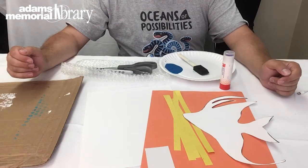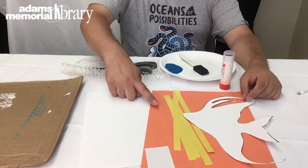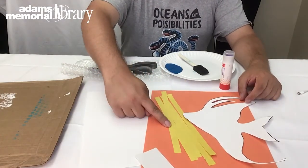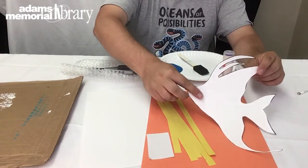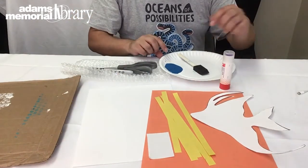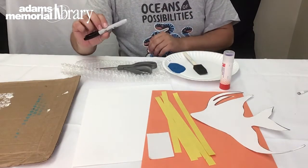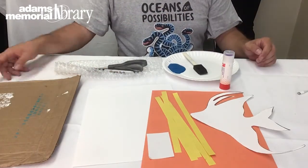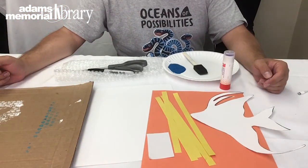In order to make our basket weave fish we're going to need just a few things: an orange sheet of construction paper, some yellow construction paper that I've already cut into half-inch strips, a scrap of white construction paper, our fish template that I've already cut out, a piece of cardstock or white construction paper, our light blue paint and a brush, a marker, scissors, some bubble wrap, and finally a surface that we can paint on. So go ahead and gather all that up and we'll get started.